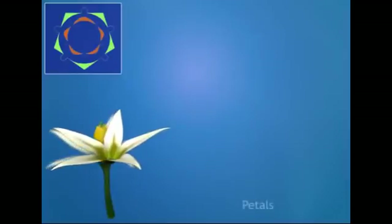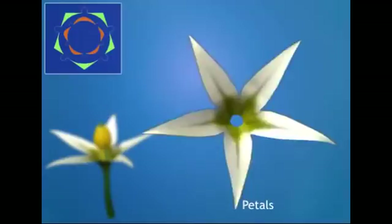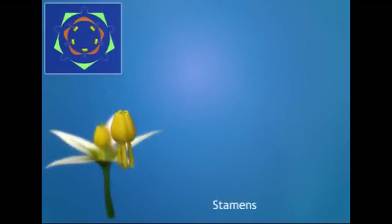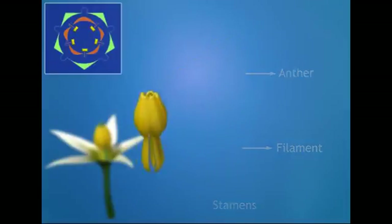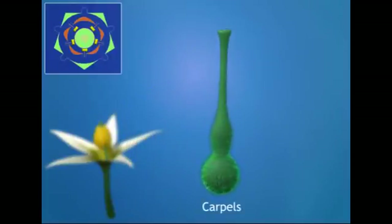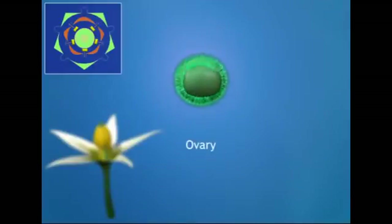The corolla has five petals which are fused and campanulate, arranged in valvate aestivation. The androecium has five stamens free from each other; the filaments are short and hairy, while the anthers are long, yellow, and dithecous. The gynoecium has two carpels attached to each other, making it bicarpellary syncarpous. The carpel possesses a long style and bifid stigma. The ovary is superior with axile placentation and bilocular.